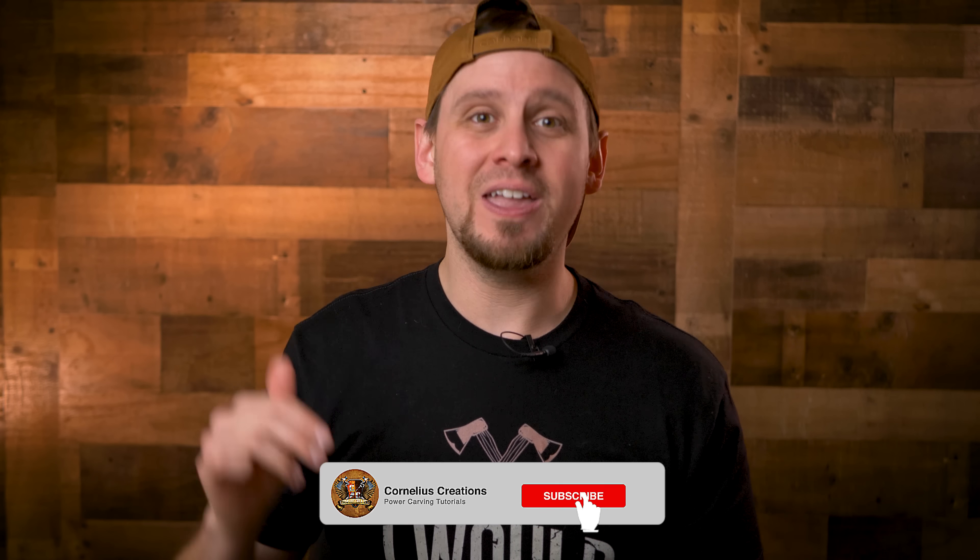Welcome back friends. If you are new here, do me a favor, do yourself a favor, hit the subscribe button and the bell notification icon beside it. That way you will be notified for new uploads.